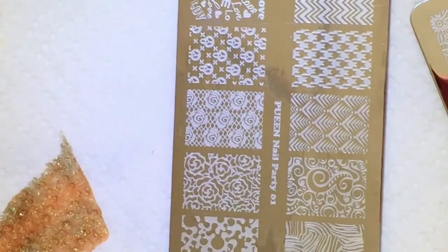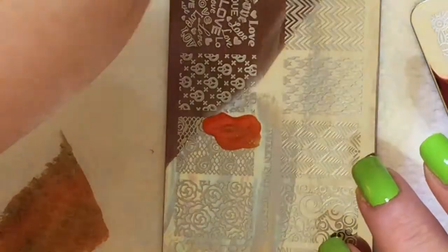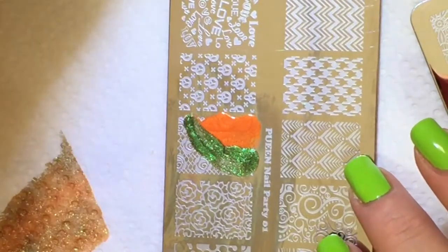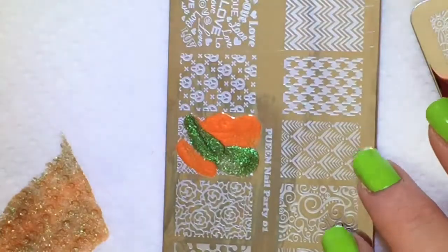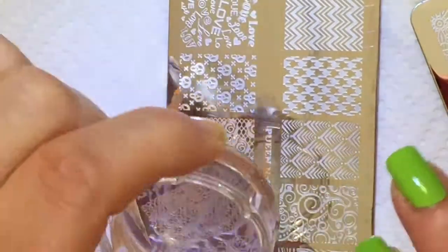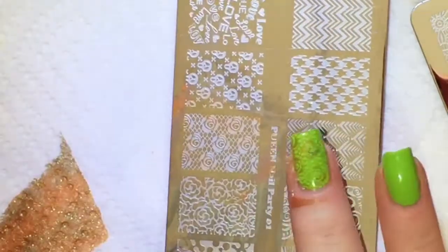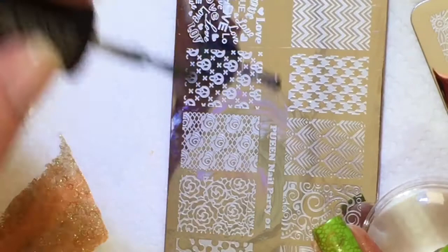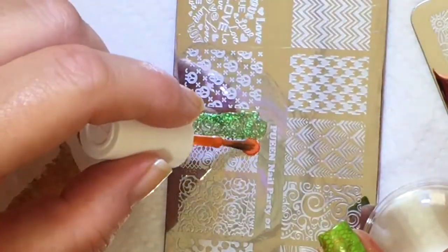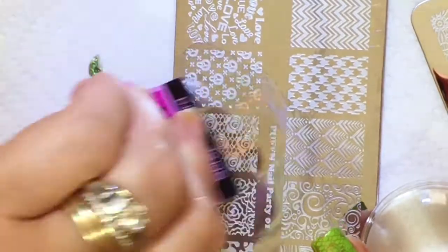For the first nail I used the Queen stamper that came with the plate and the Queen scraper. For the rest of the nails I went back to my Bundle Monster extra large clear jelly stamper, because with the Queen stamper I just could not see how to place the stamp on the nail. That little Queen stamper works really well, but if you want to place your stamp in a certain way on your nail, then you're really going to want to use a clear one.